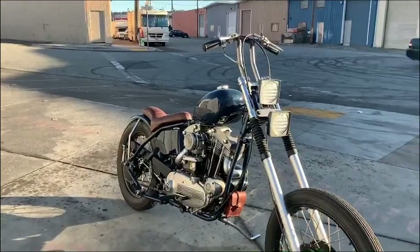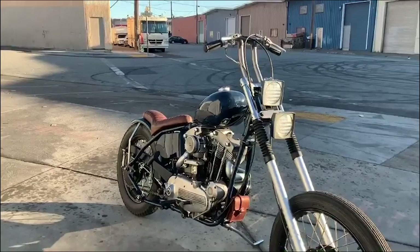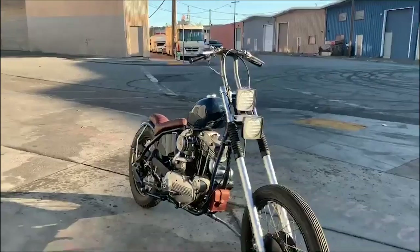The headlight setup is dual Yankees on a custom bracket. I put some sealed beam LEDs in because these bikes at idle are really, really dim. It's nice to have that extra light for night riding.